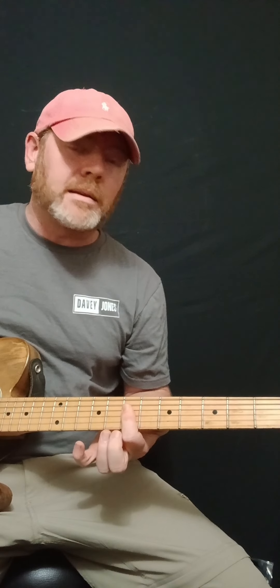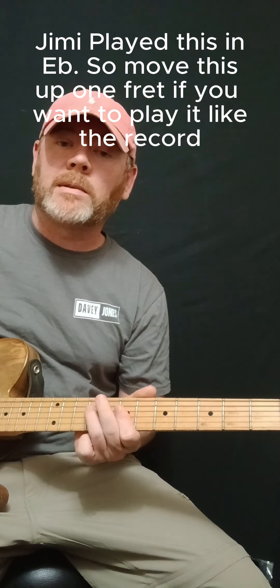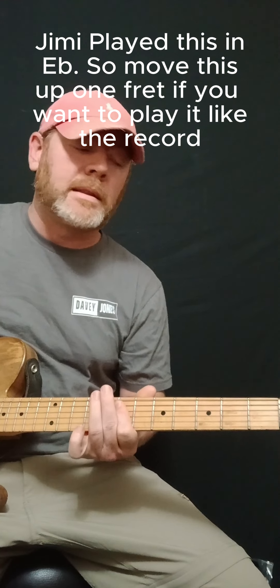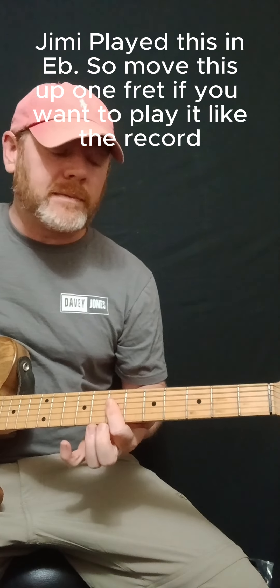So you can hammer on to any of these, which already sounds a little Hendrix-y, but he wouldn't just do it in this A. He thinks of this as a movable shape. So we can move this up to the 7th fret and now we get a D chord, and we can do the same thing that we were doing down here in A, but now we're in the key of D.